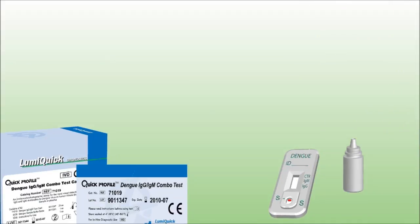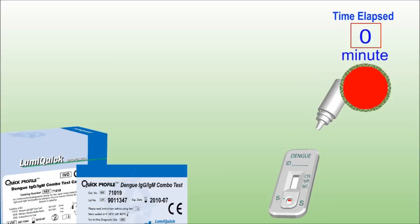Add 3 drops of sample buffer to the well. At the end of 20 minutes, read the results.